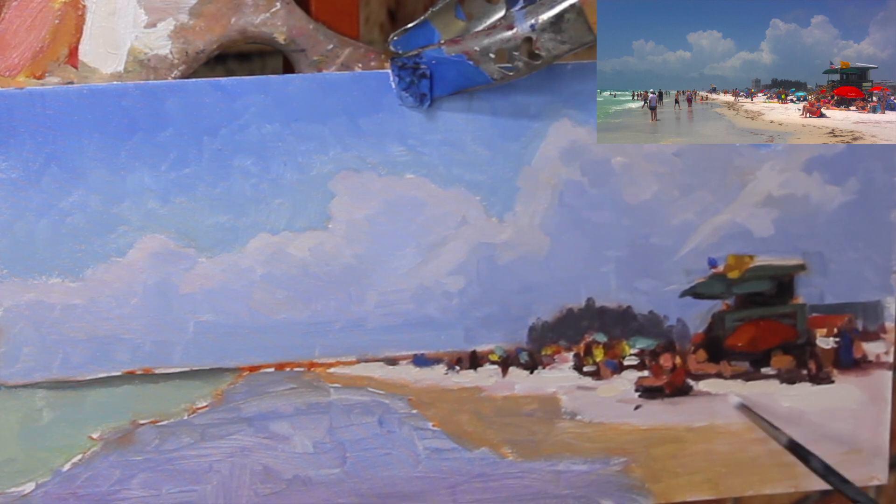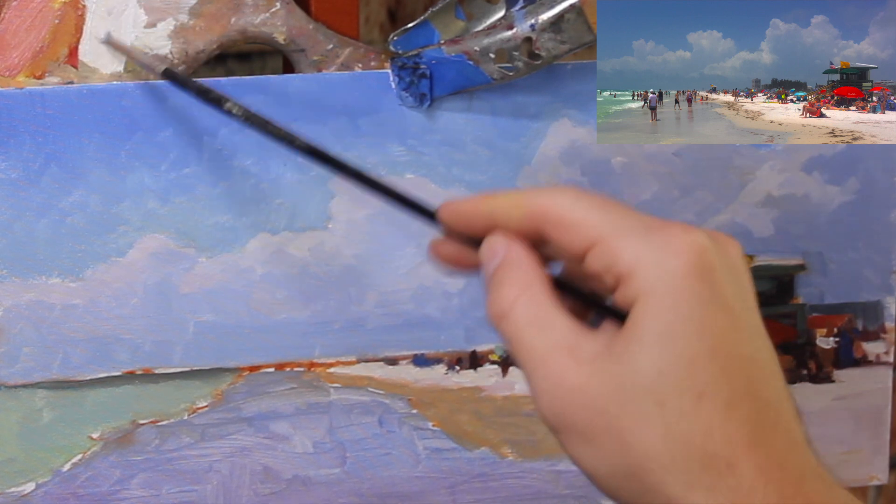I want to make the sand look like the sun is hitting it — bright white sand. So I'm going in with a bright highlight color all over certain areas of the sand, not completely eliminating the darks I laid in, but enough to make it read as sunlit. Since we laid down thin dark paint beforehand, we're able to go over it with thicker, lighter paint to put in the highlights.